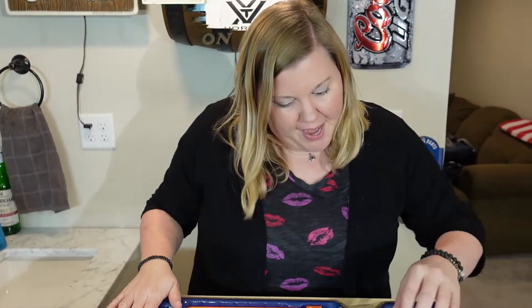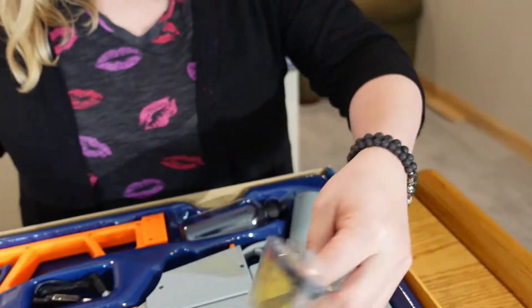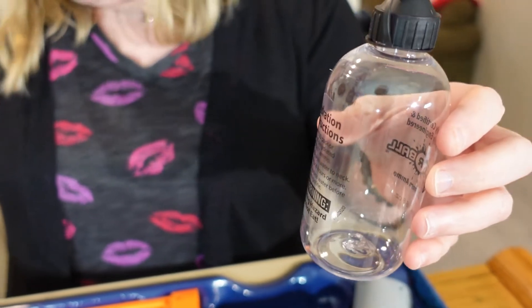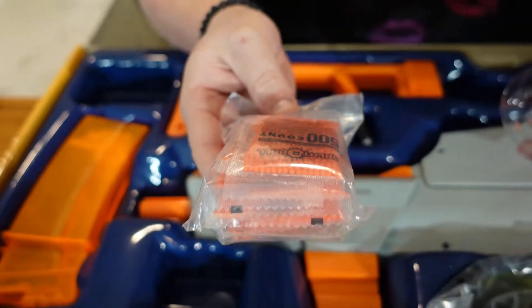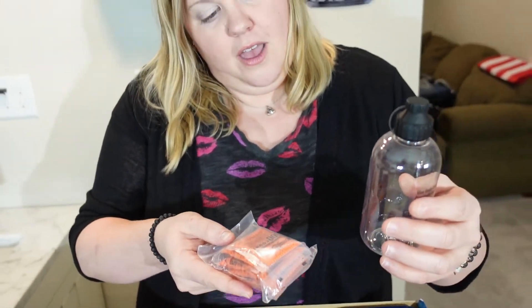Safety first — it came with some goggles. Wouldn't want to put an eye out. And this is how you actually make the splatter balls — they look orange to me but they turn red on the target. You put some in the container with half a teaspoon of water, and it takes four hours for the ammo to hydrate, so plan ahead.